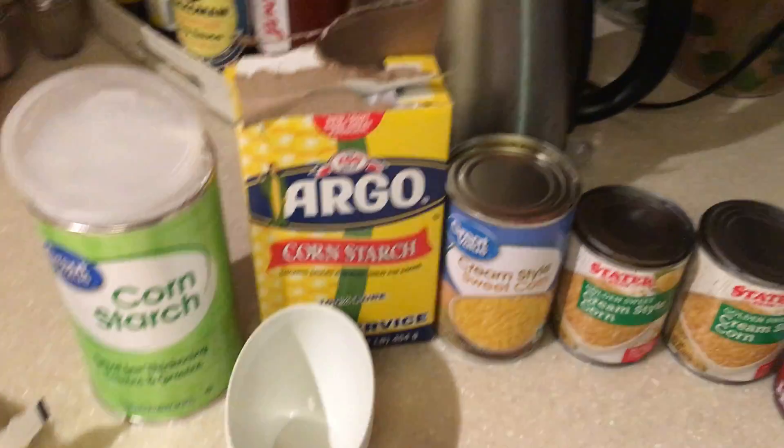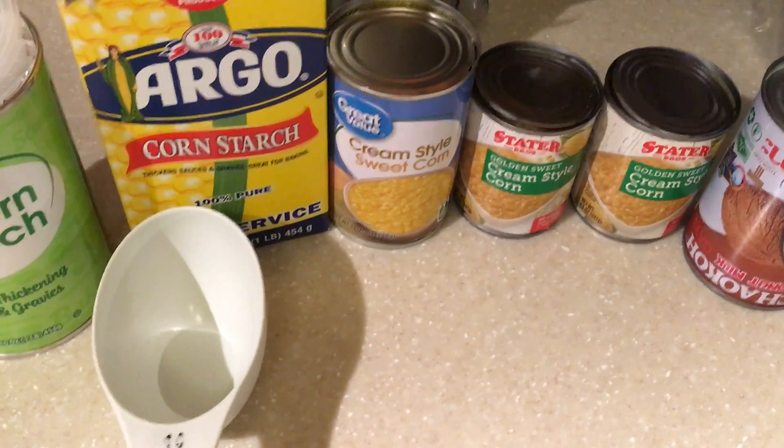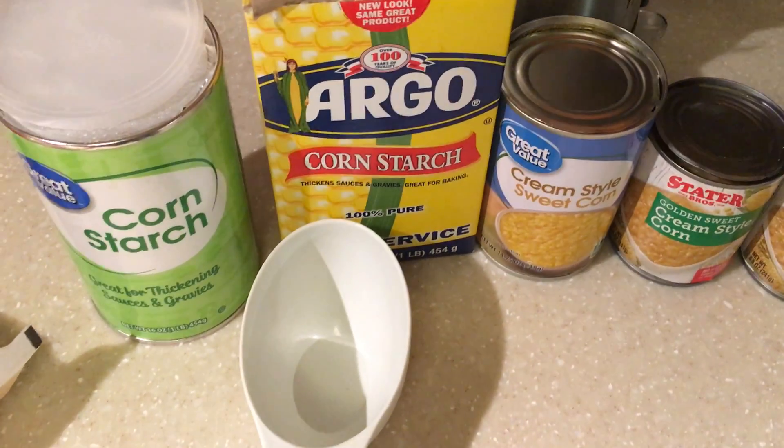Hello everyone! Today is December 29, 2021. I will be making a Maha Blanca. This is my own version and these are all my ingredients.